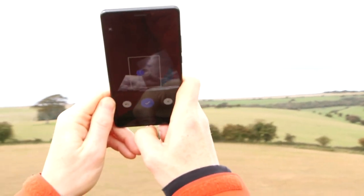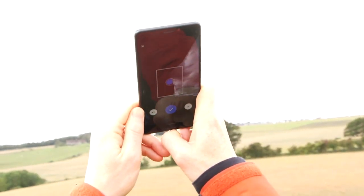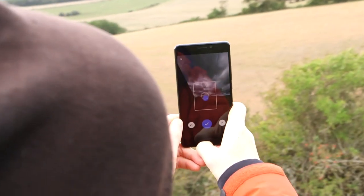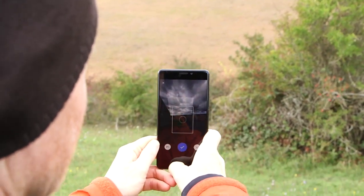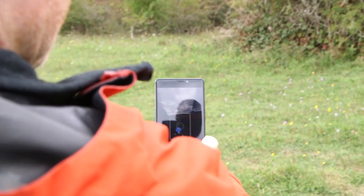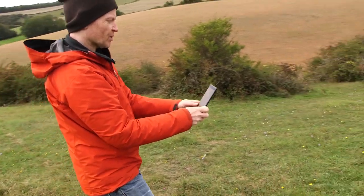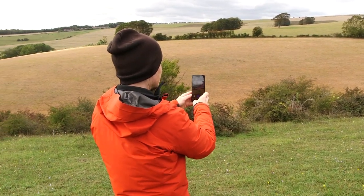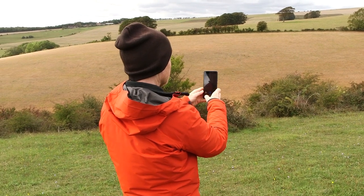Don't worry about them not looking particularly lined up as you take them, because the software will sort that out later on. I'm going to do a few here pointing at the ground, just so that I've got a nice matrix of pictures — this is actually nine pictures in a big square. There's nothing stopping you from taking pictures all around you and creating a complete sphere, but this will do for now. I'm going to press the blue tick to say I'm done.